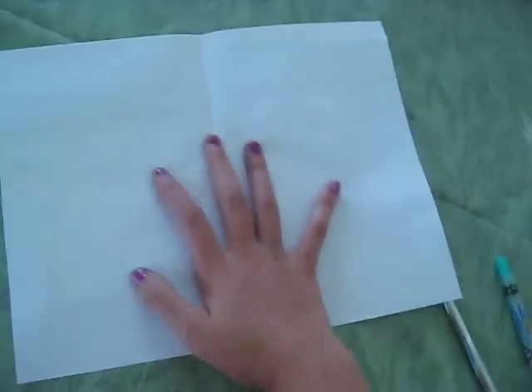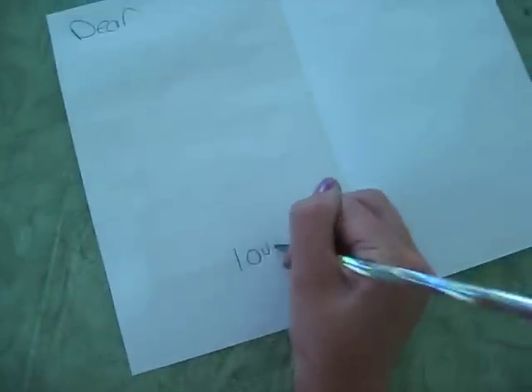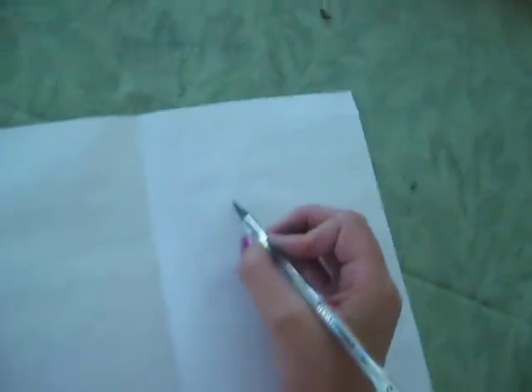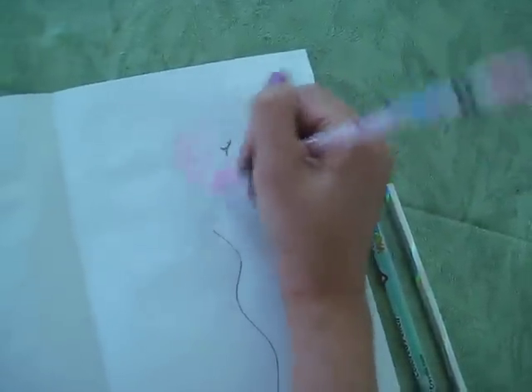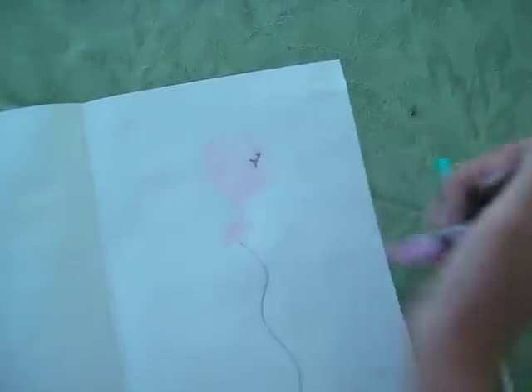And then on the inside of it, you can put 'dear whoever,' and then draw a little picture here like a rainbow or something. I'm going to do another balloon because balloons are big parts of birthdays. There you go.